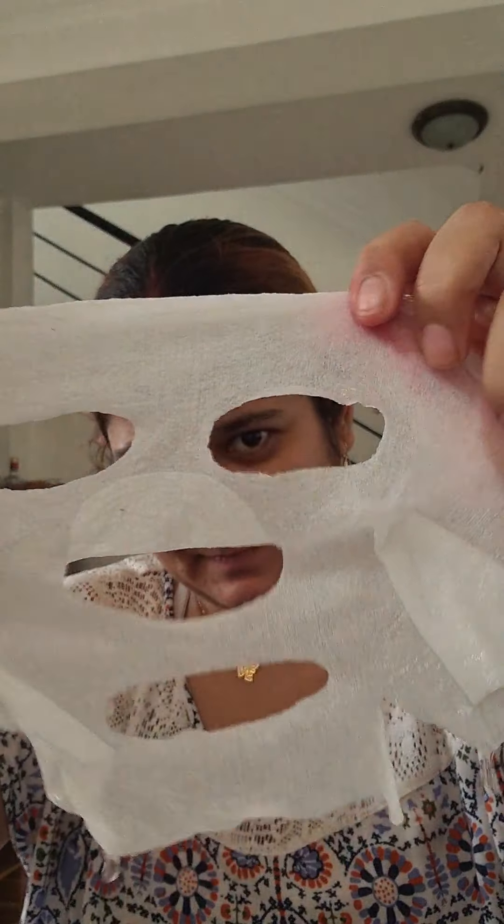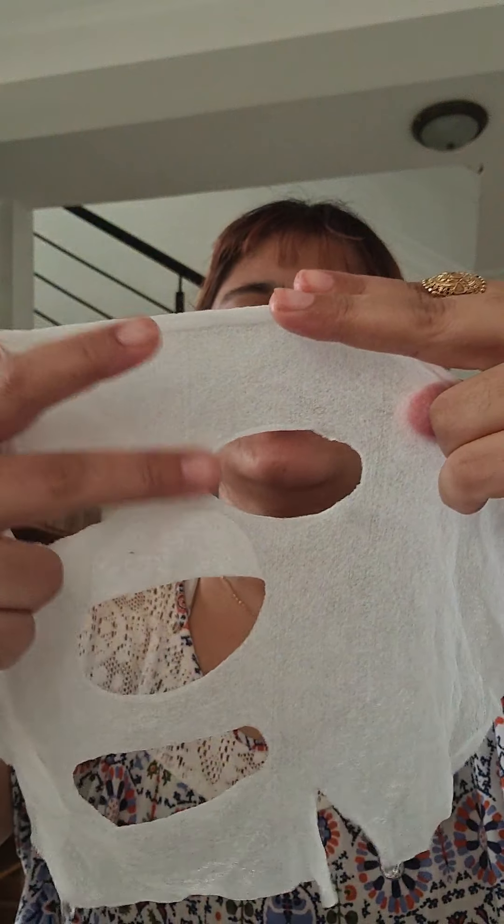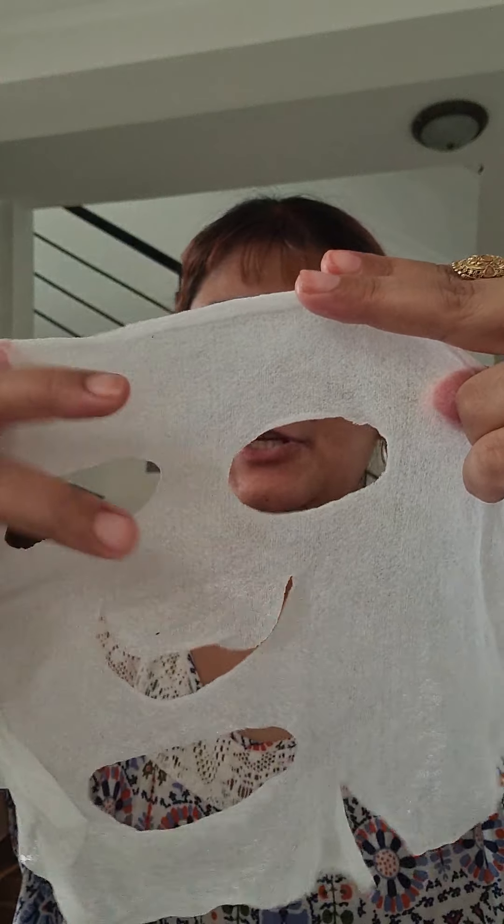I'm going to show you how to use a sheet mask when you don't have the candy sheet mask. This is the candy sheet mask which you put in water and it swells up and comes like this. But in any case, if you don't have this kind of candy sheet mask at home, what do you do?